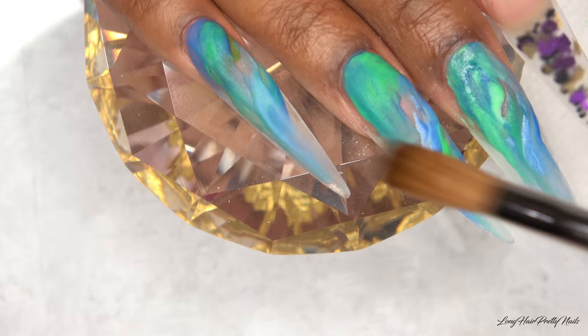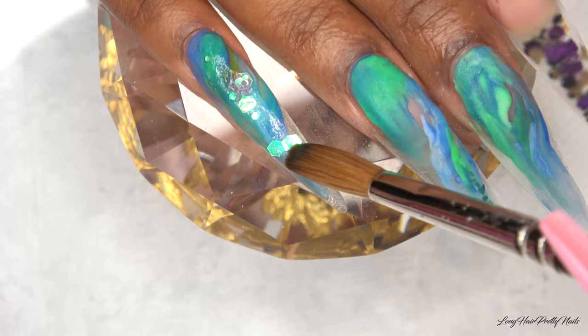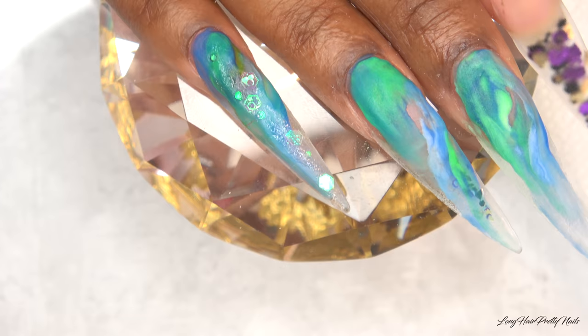After applying all of the color acrylic, I'm going in with small beads of clear and applying a tiny bit of the mermaid glitter — just to have a little peek-a-boo shimmer. Most of this will be covered up, but it still peeks through and it's really cute.